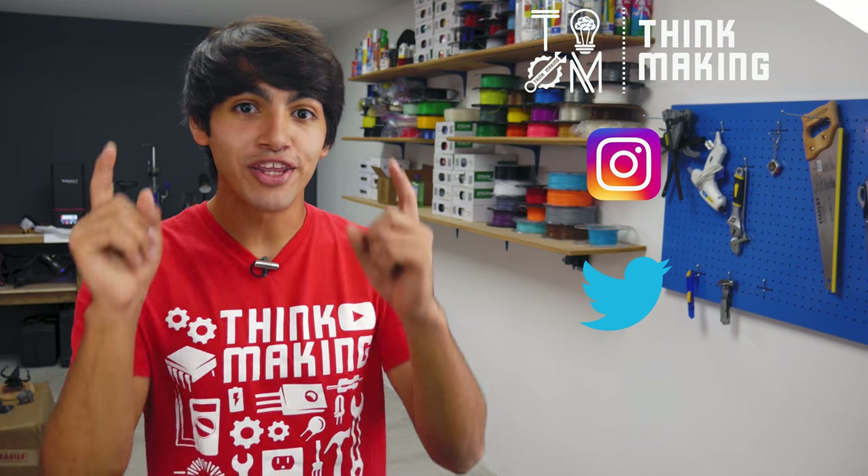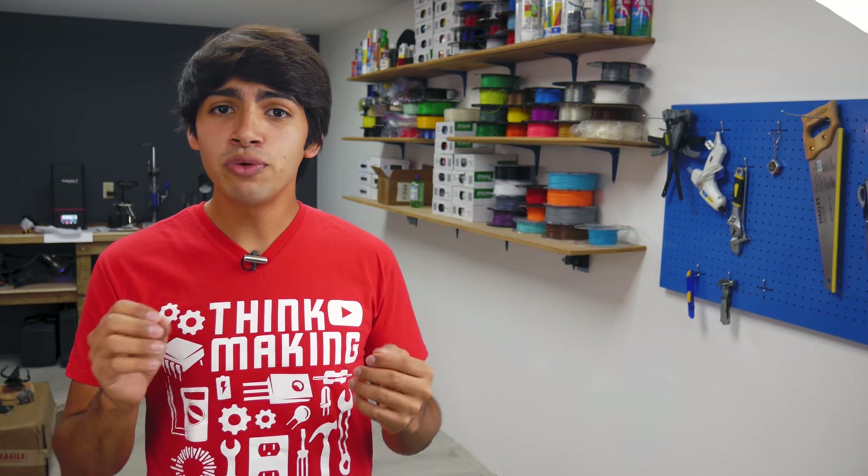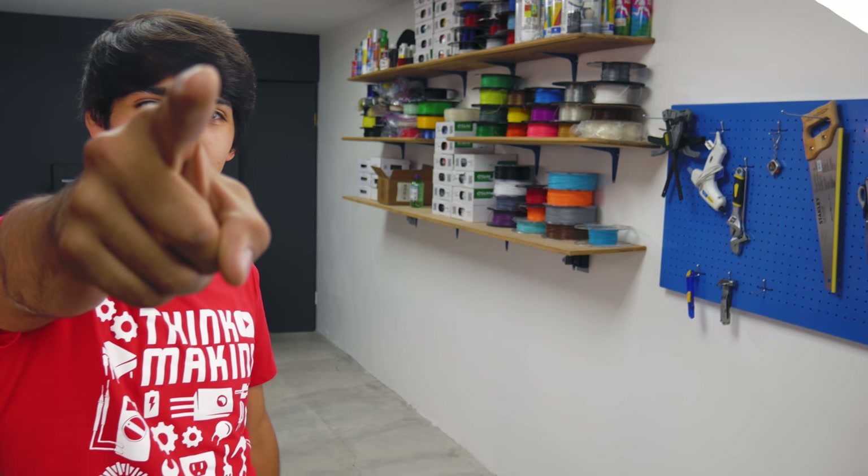Also, don't forget to tag Thinkmaking on Instagram or Twitter to get a chance to get your creations featured. If you enjoyed this video, go ahead and smash that like button, and if you loved it, consider supporting me through Patreon or by buying a cool t-shirt in my merch store. And if you don't want to miss any of my videos, don't forget to subscribe and click on that bell icon. Check out these videos — thanks for watching, and see you in the next one!